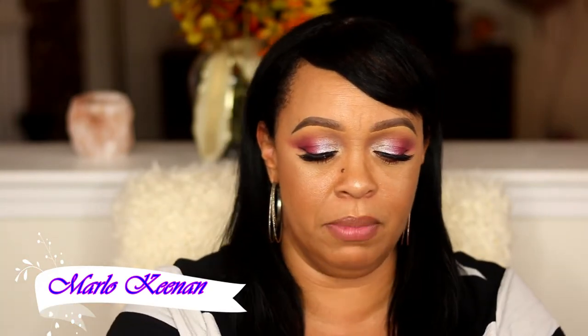Hello fabulous ones, welcome back to my channel. I am Marlo Keenan, and if you're new here, welcome to the fabulous family. Today we're going to be doing some lip swatches on these new Fenty Beauty lip paints that she just released. I have the whole entire collection and already did several swatches, so I will link those two videos up above so you guys can go check it out, but make sure you come back here to watch these swatches.